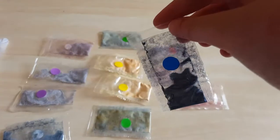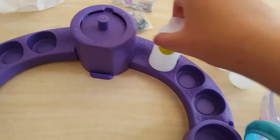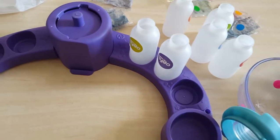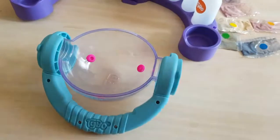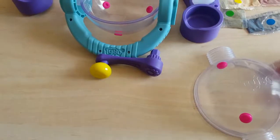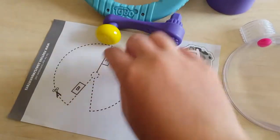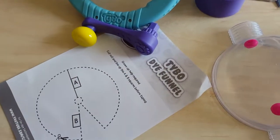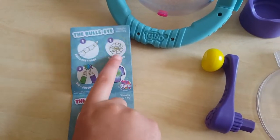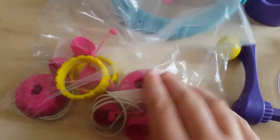These only last three days when you mix it with water, so you only get about six days out of all of this. It also comes with this stand where you can put each individual dye color in. It comes with the orb, which is what you put the t-shirt in, and a handle, elastic bands, and a paper funnel which you just cut out.